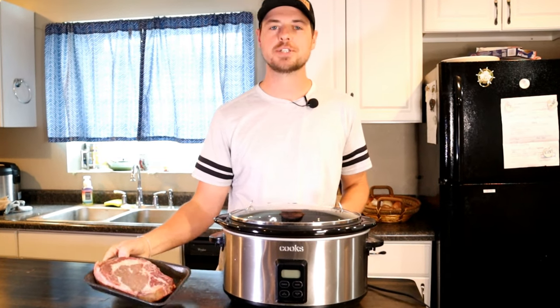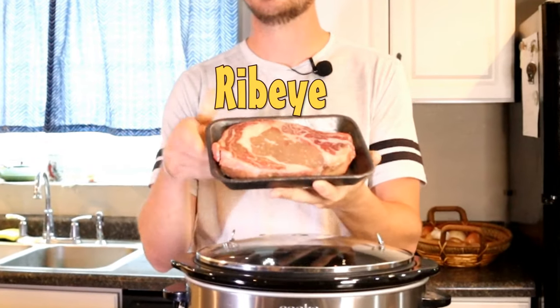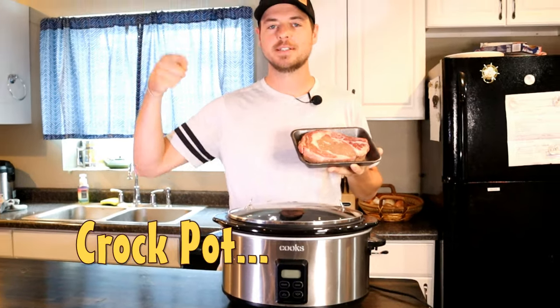Hey guys, today I'm going to show you the best way to make a ribeye steak in a crock pot. Check it out.